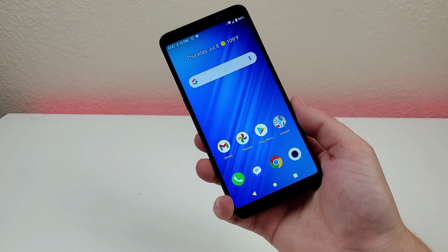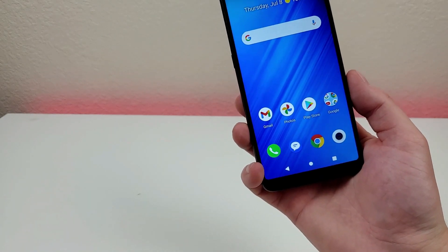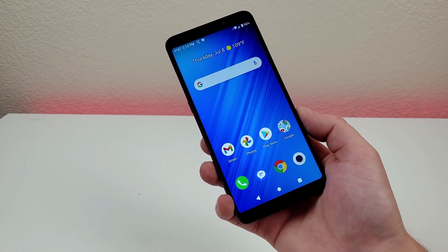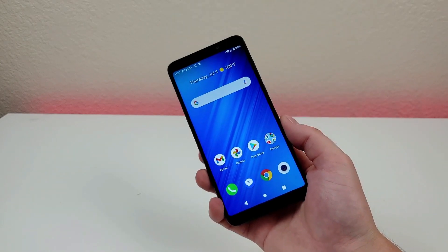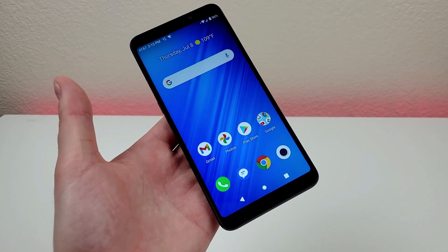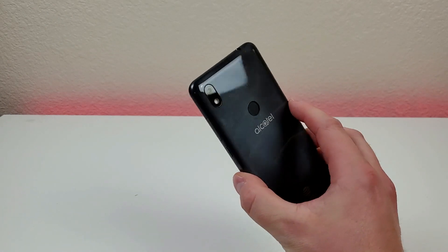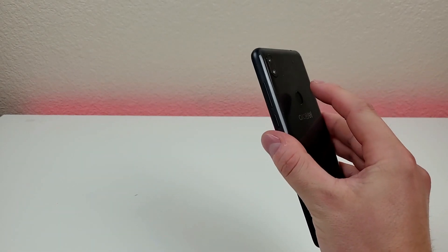This phone runs Android 10 Go Edition, which means the system software uses a lot less space and the phone is designed to be as efficient as possible when it comes to using onboard storage. Now, as you probably imagine, there is no wireless charging with the Alcatel Axle, but one surprise I wasn't expecting is that there is a fingerprint sensor on the back of the phone. So let's give that a try right now.